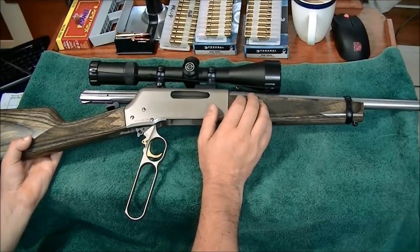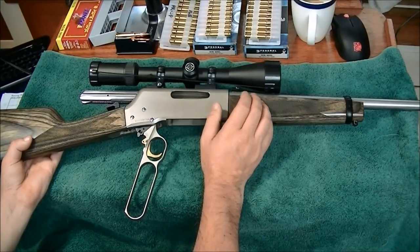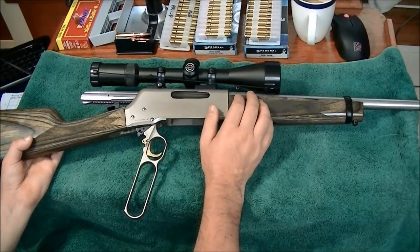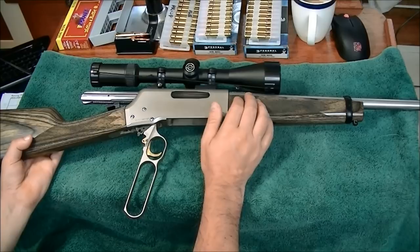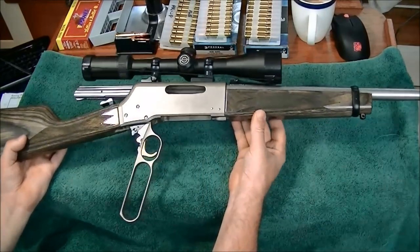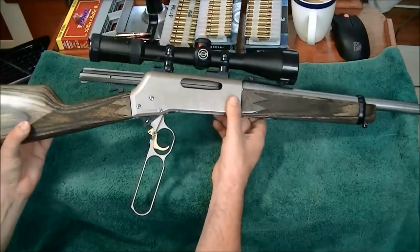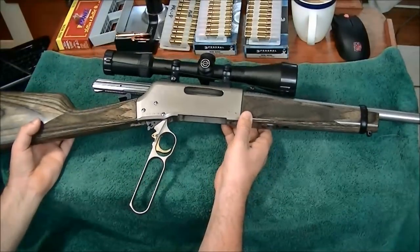Some of the magnums will move up into the seven pounds twelve ounces range, like the .300 Win Mag. The short magnums are around six pounds twelve ounces, so a little heavier but really not by much. Where I add weight is the scope — cheap scope but functional and quite accurate, as you'll see in a minute.